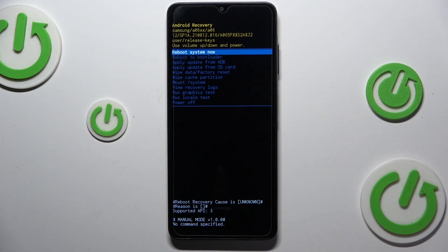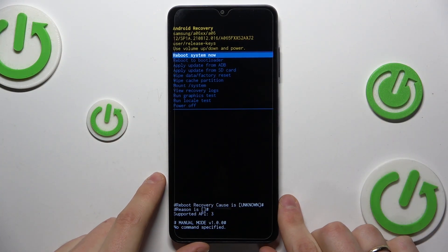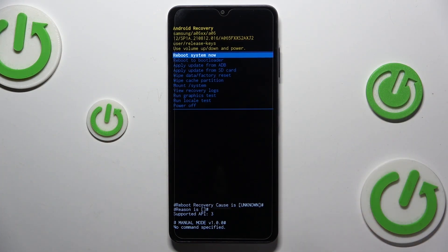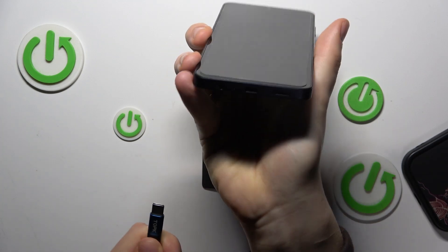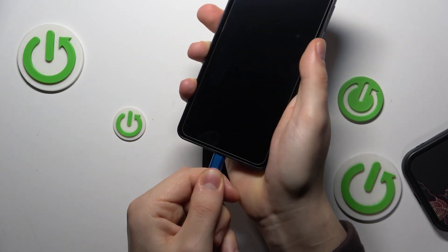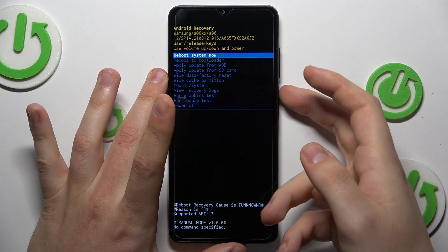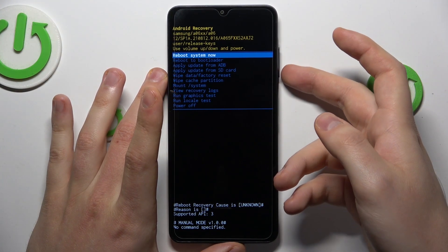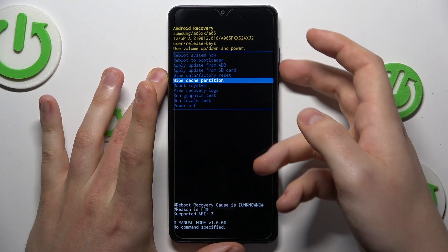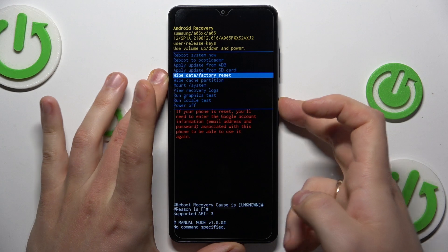It is also worth mentioning that on certain Galaxy phones, you will not be able to access the Android recovery menu without connecting your device to the computer. Simply take a USB wire, plug one end into your Galaxy phone and another end into the computer — PC or laptop, it doesn't matter. From here, use the volume keys to navigate and the power button to confirm the selection. Go for the wipe data factory reset option and press the power button.